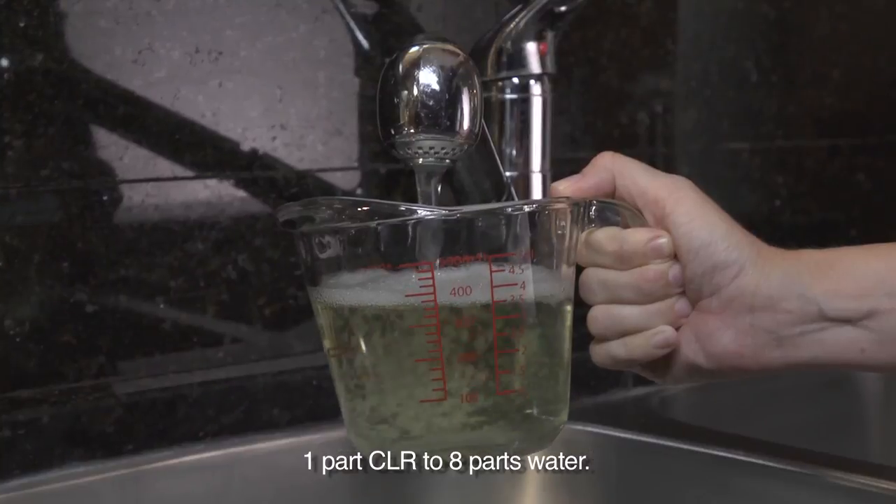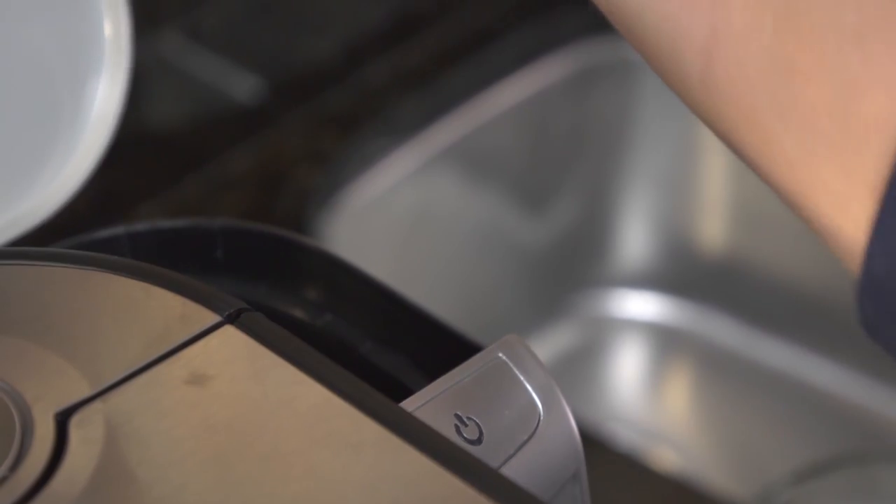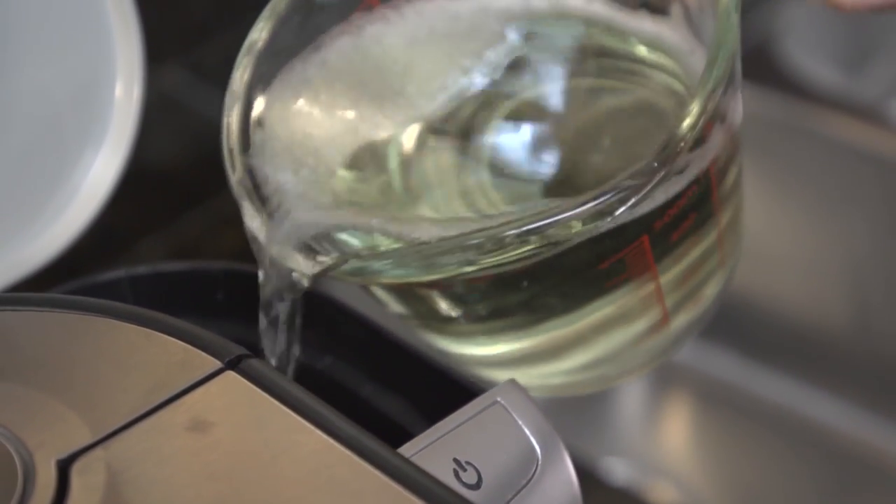Just mix one part CLR to eight parts water. That's a quarter of a cup of CLR to two cups water for an eight to twelve cup maker.